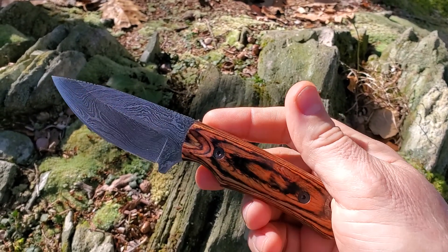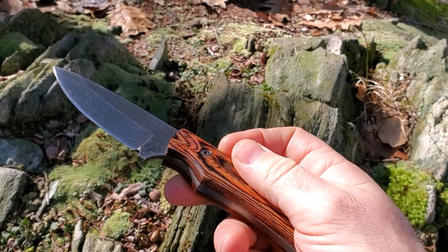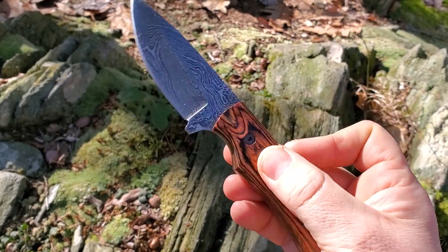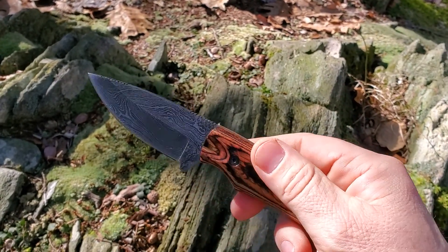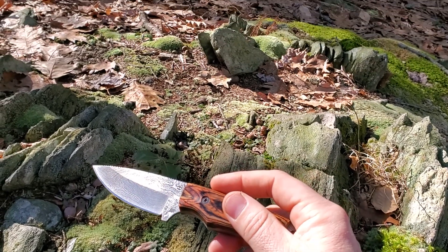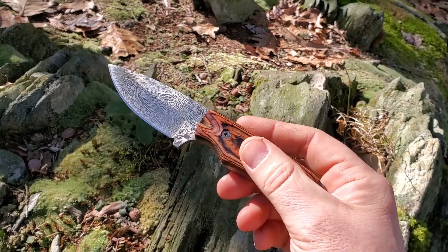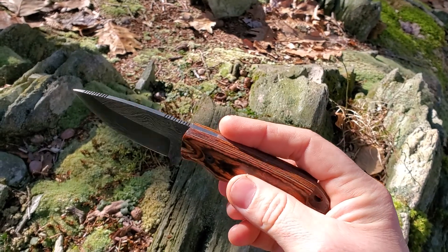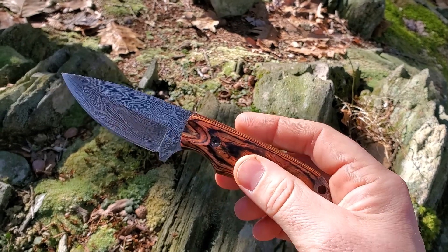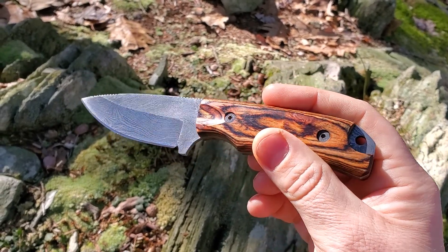It's also very pretty, which is quite common with a lot of the Forseti Steel knives — they're nice to look at, beautifully well made, and handmade in small batches. My advice is: if you like the look of these knives, don't mess around deciding whether to buy one. I reviewed the Hemingway knife previously, which was another really nice folding knife they did, and it's now sold out. The Forseti Steel knives tend to sell out quickly because they're small batch.